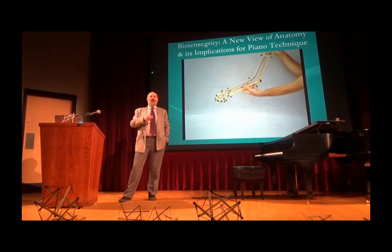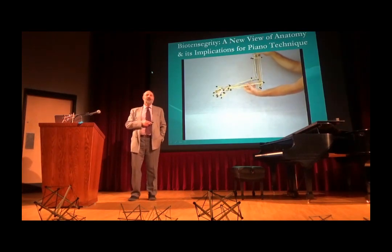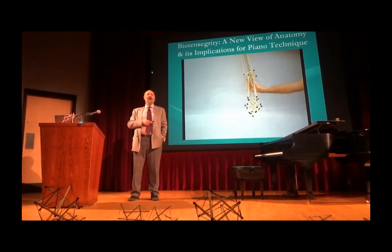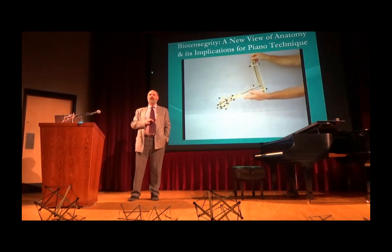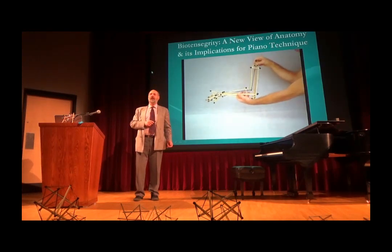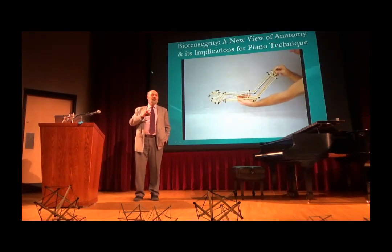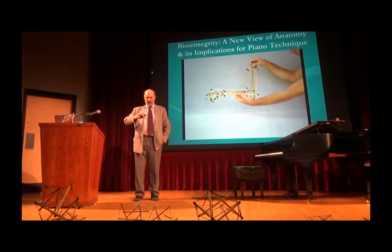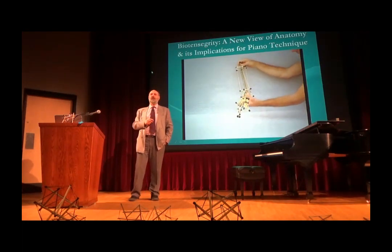You had the amazing example of Horowitz, whom I heard live four times in my life. They were like life-altering experiences. His sound was amazing, his expression was amazing, but also his physical organization was quite unique and quite striking. And I started thinking, could there be a link between the way he looks as he plays and the sound that's coming out of the instrument?